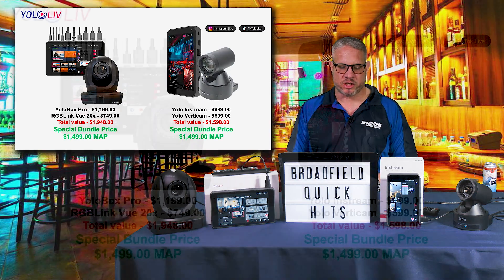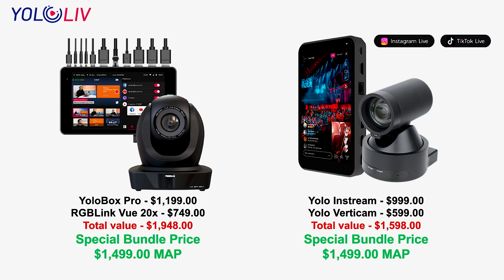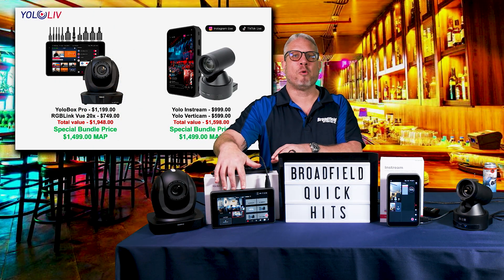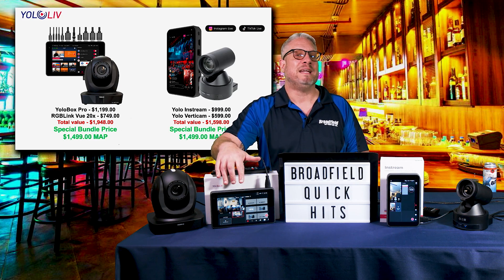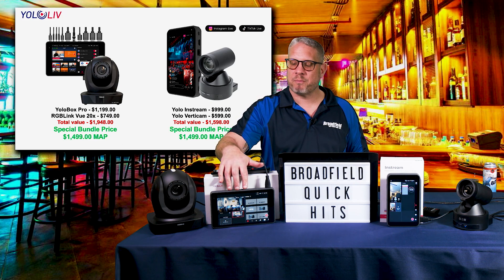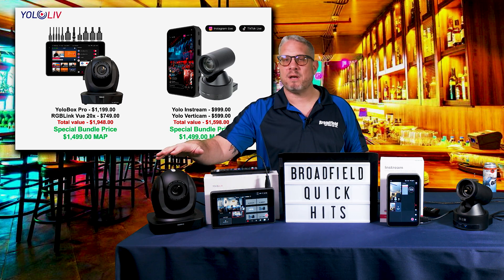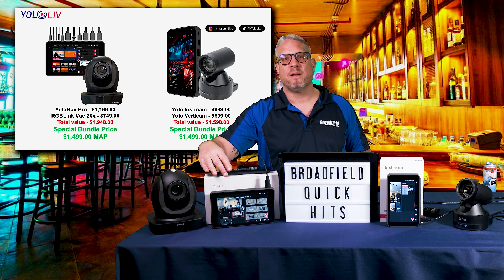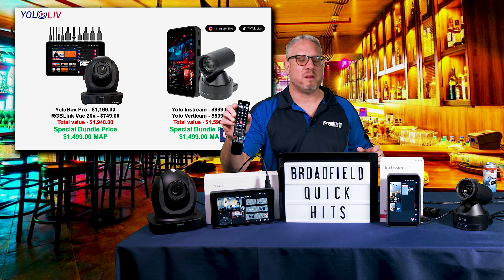The first one is the Yellow Box Pro with the RGB Link View 20x PTZ camera — you'll see that on the table here in front of me. This complete bundle sells for just $1,499. It includes the Yellow Box Pro production system, giving you three HDMI inputs and a USB input, along with the RGB Link View 20x camera.